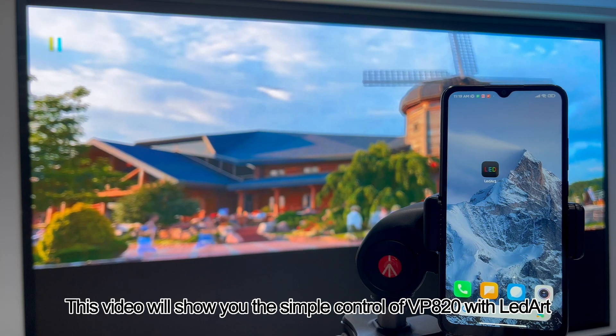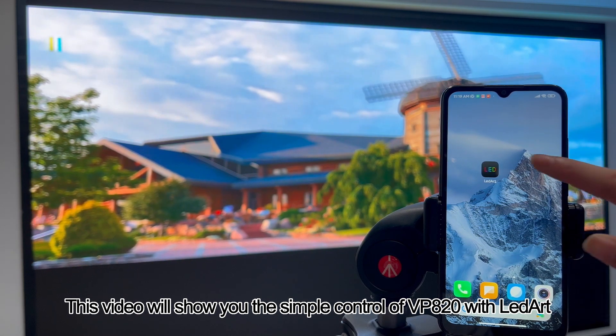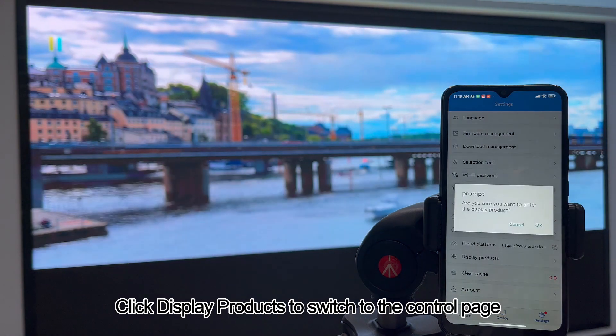Hello Friends. This video will show you the simple control of VP820 with LEDART. Open LEDART, click Settings, then click Display Product to switch to the control page.